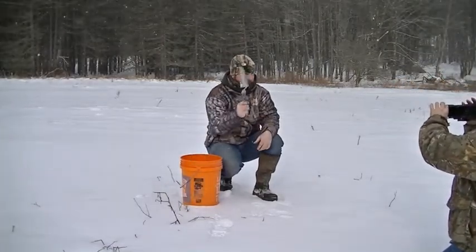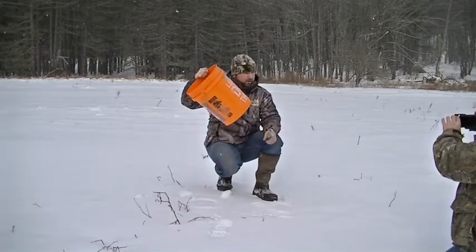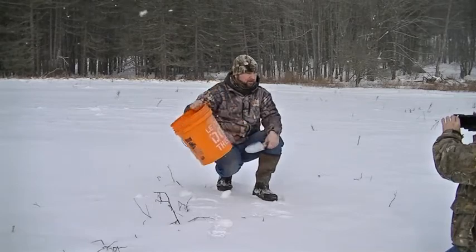We have a stainless steel spade. One of the important things is to keep it stainless steel. And a five gallon depot bucket.